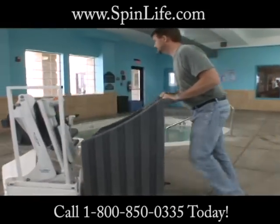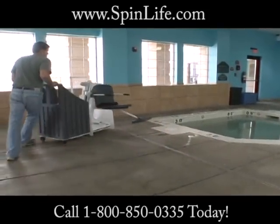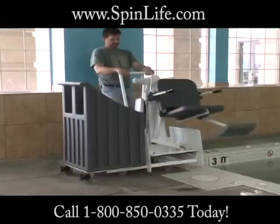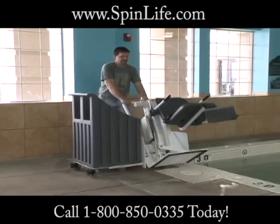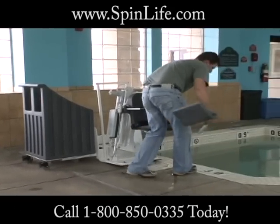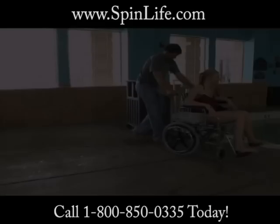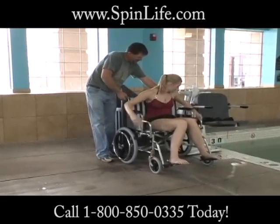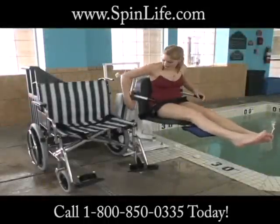Do you have an in-ground spa? The Patriot Lift can be easily moved on the deck to be used on an in-ground spa with or without benches. Once you have set the lift at the spa location, the footrest can be removed easily by pulling the release pin and simply dropping the footrest away from the mounting area below the seat, allowing the seat of the lift to rest on the spa bench. Aqua Creek also offers a pull-out style leg rest that can be used in this type of application.